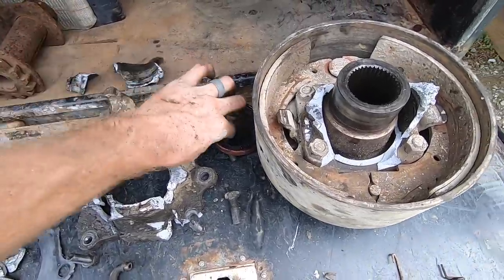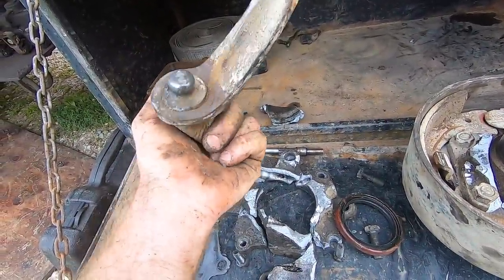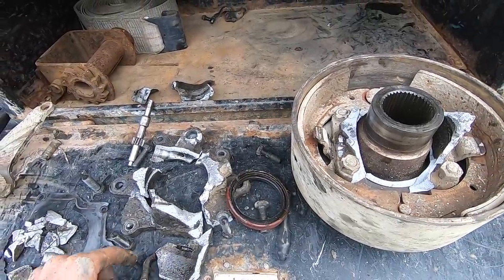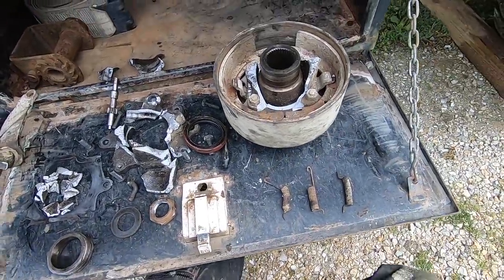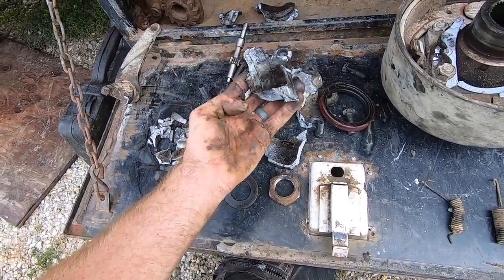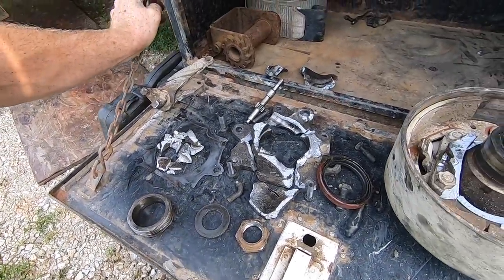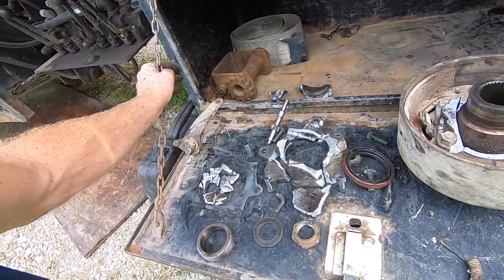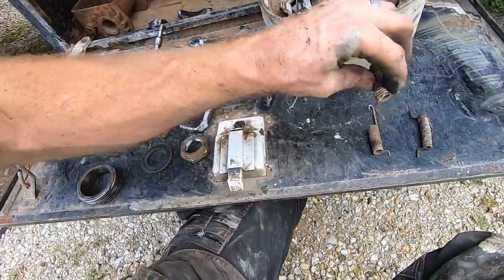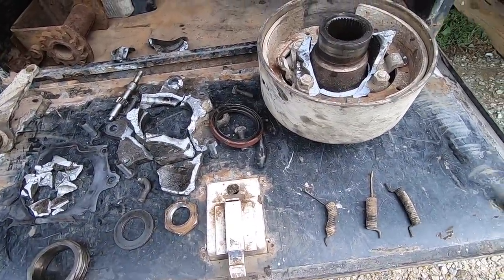Got to find the housing. Oil seal shouldn't be too bad. I may be able to bend this flat, straighten it out, and reuse it. If not, there's a part number on it. The gasket, and then this gear — which really in all honesty is a heck of a lot less than I thought it was going to be. I think this might even be cast aluminum or zinc — it's very light. I think it's designed to destroy itself before you destroy the transmission.